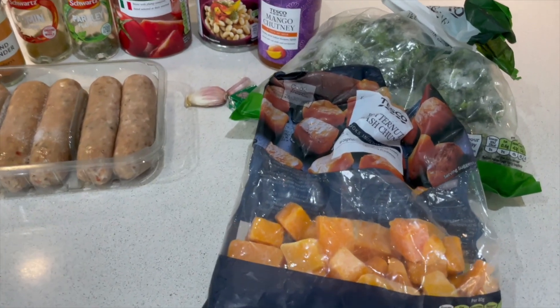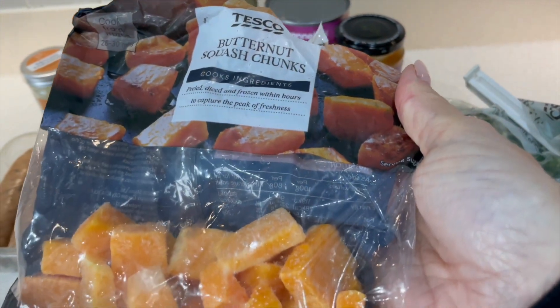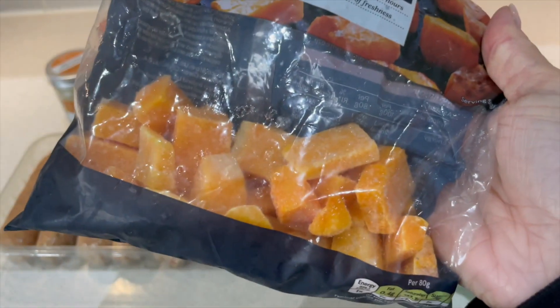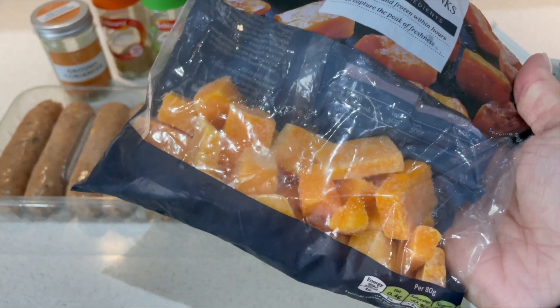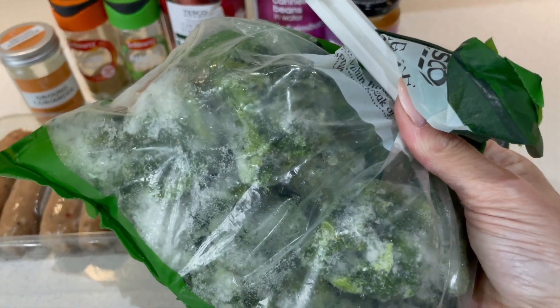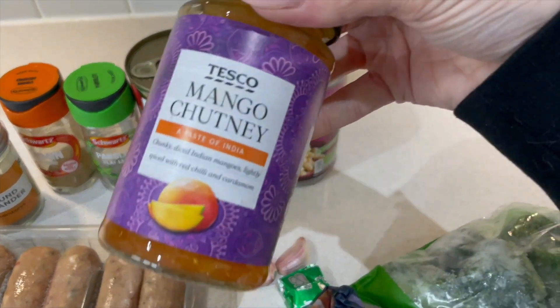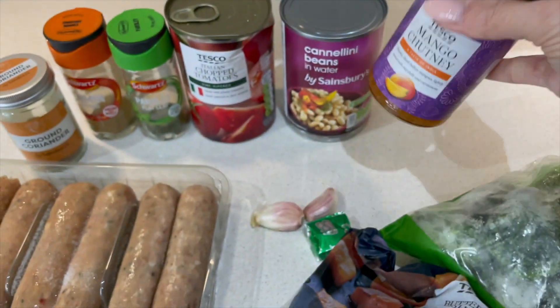I like to keep my recipes as simple as possible. I've got frozen butternut squash chunks from Tesco — chopping a butternut squash is just not fun, and these aren't that expensive, so I think it's a good purchase. I've also got frozen spinach because if I buy a massive bag it goes off before we use it, so again I highly recommend doing that. There's also a slightly random ingredient: some mango chutney, but I think a lot of us who eat Indian food would probably have that in the fridge.